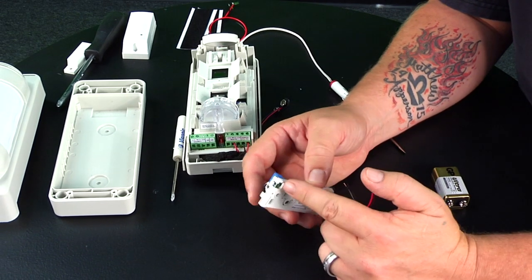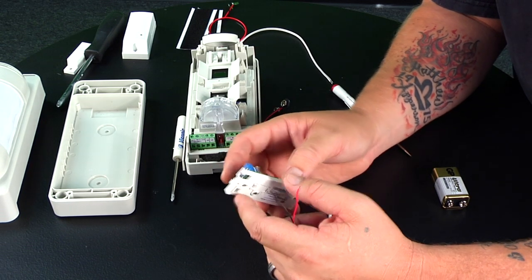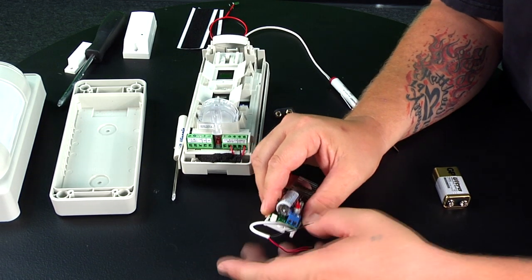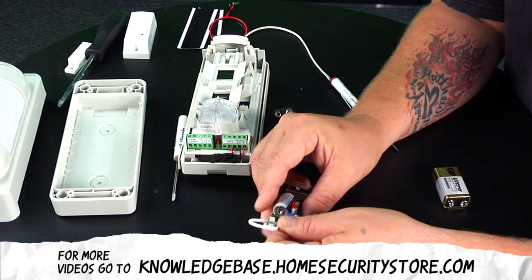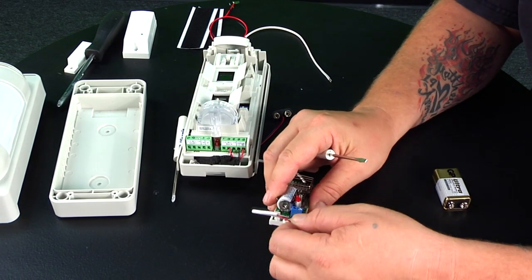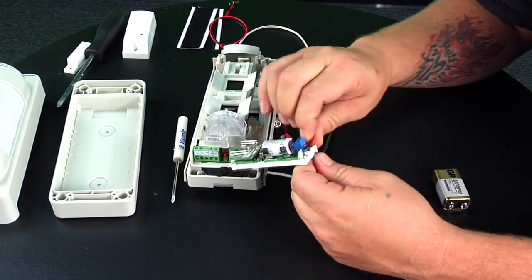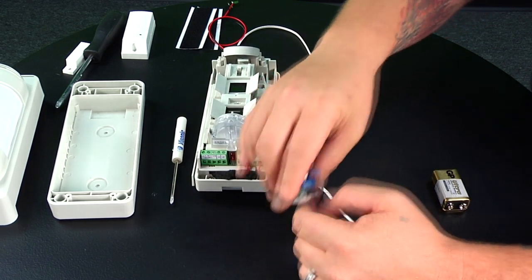There's a hole on the bottom of the transmitter for the wiring to come through — make sure you do that because we'll need to put the cap back on. Pull a few extra inches through since it can be hard to get the wiring in. This is the same as wiring the NC and common on the motion sensor: just one wire to each terminal, and it doesn't matter which way they go. Push the wire straight up and pull it through so there's no excess inside.